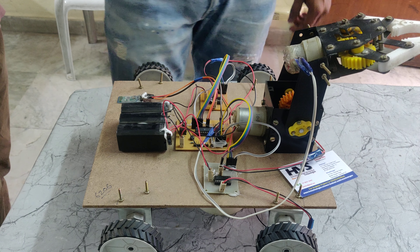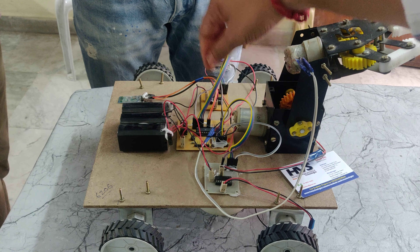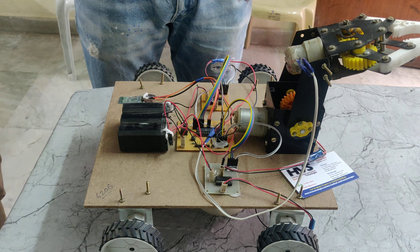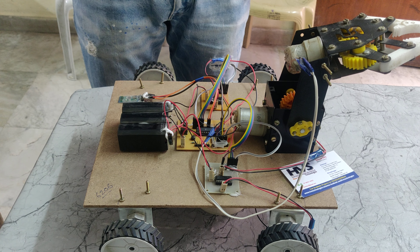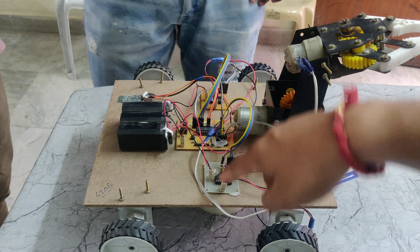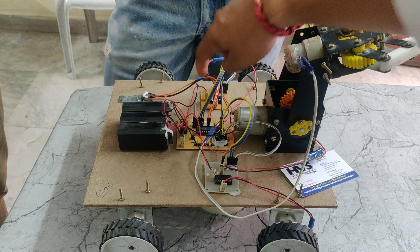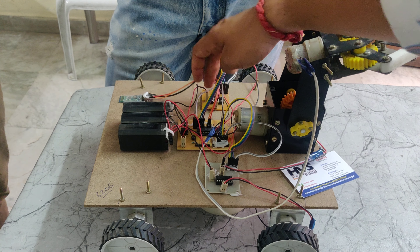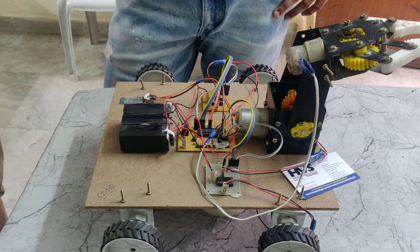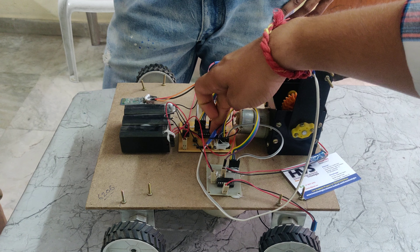Through the PIC microcontroller, we are providing 5V power supply to the L293D motor drivers and 5V power supply to the Bluetooth module, because the Bluetooth module works on 5V. The L293D motor drivers are directly connected to 12V — one here and another one here. These motors work on 12V power supply.